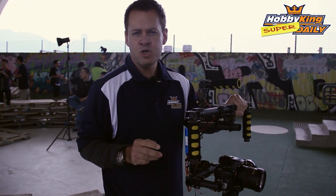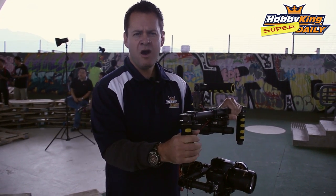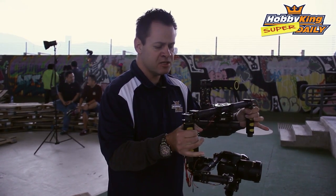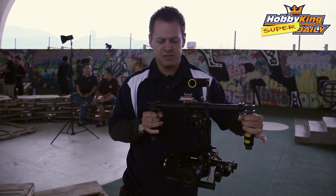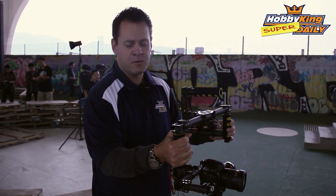I'm going to put it into mode two, which is yaw follow. Yaw follow basically still gives me stabilization in roll and pitch, but in yaw you can see the camera is going to start tracking my motions, so I can follow cars, planes, or whatever you're doing.